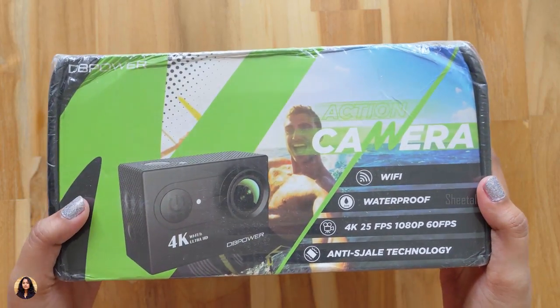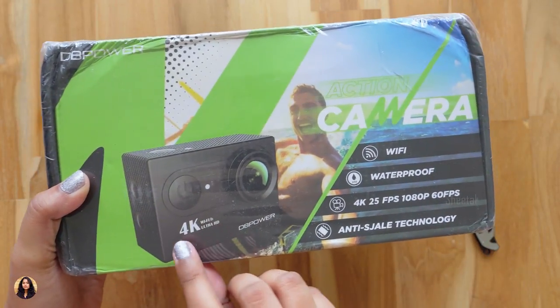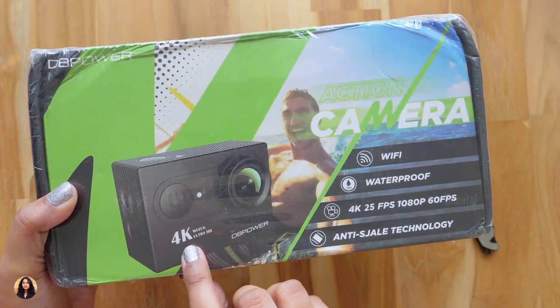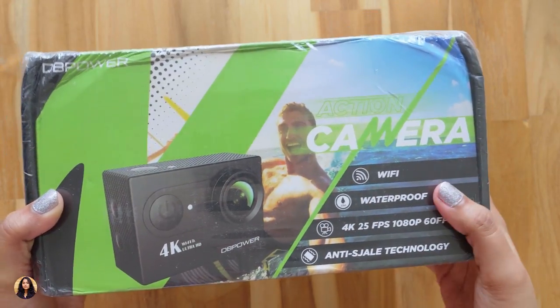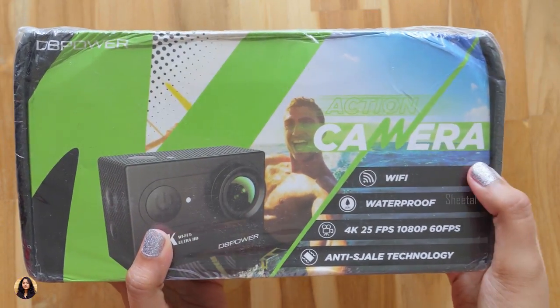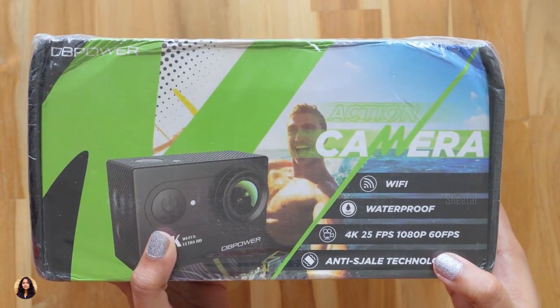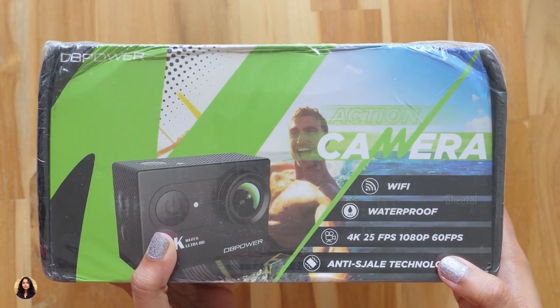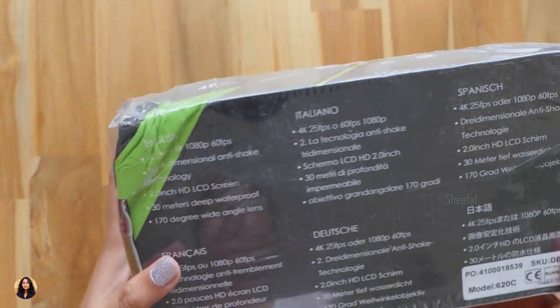This is how the box packing looks. It's a 4K Ultra HD action camera with Wi-Fi support, waterproof up to 30 meters, and it shoots in 4K 25fps and 1080p 60fps. There's also anti-shake technology — I think 'anti-SGL' on the box is a printing mistake. Anti-shake technology is basically image stabilization.